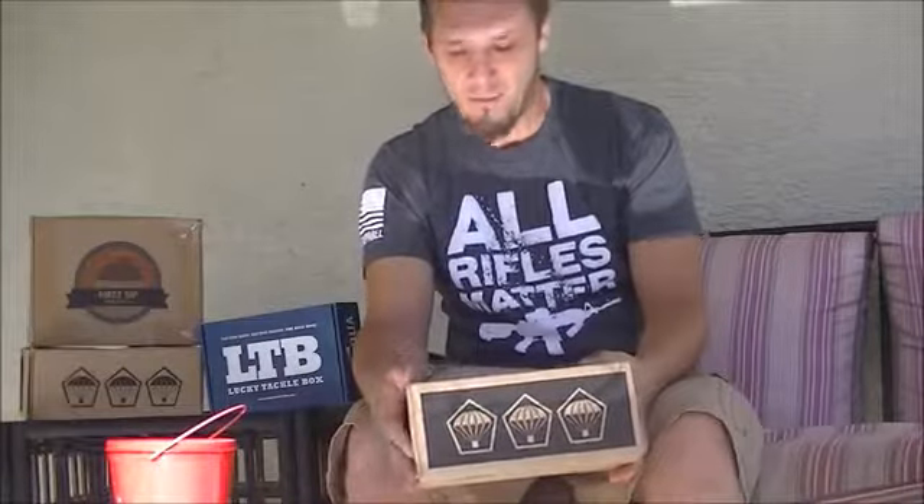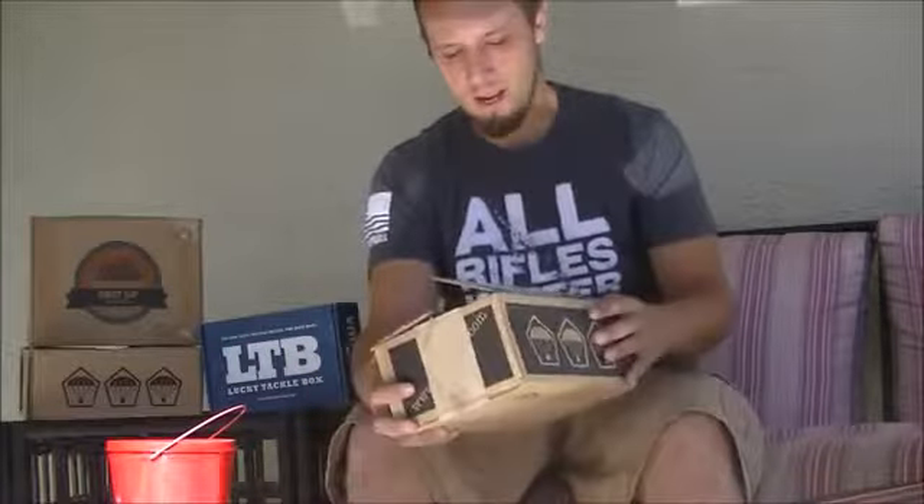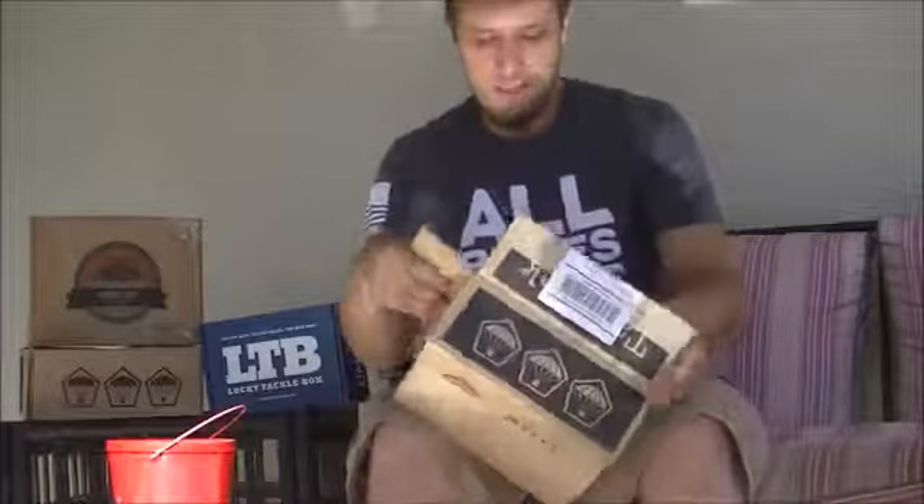Got another TacPack here for you guys today. Now they were hyping this one up to be another high value box, so I was really excited to get this and totally forgot about it coming this week. I was pretty happy when it showed up on my doorstep yesterday.